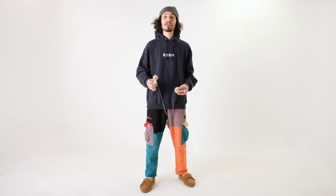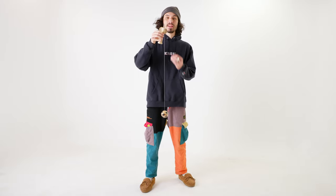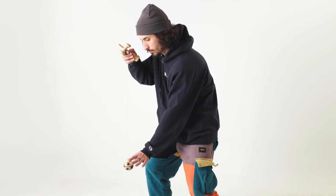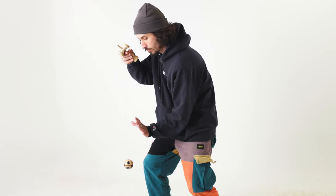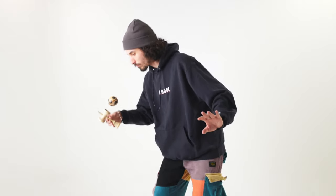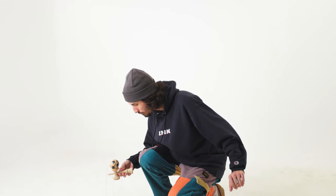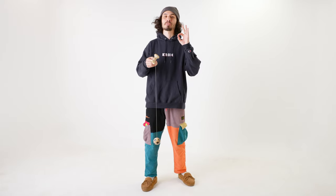Putting all of that together for the perfect big cup: hold the kendama in ken grip, hang your ball straight down. If it has any wobble, use your other hand to steady it. You're going to use your knees and your whole body to pull that ball up into the air. As soon as it's at its maximum height, slide the ken right under the ball, letting the two pieces connect, engage your knees, and cushion all the way to the ground — and you've got yourself a perfect big cup.